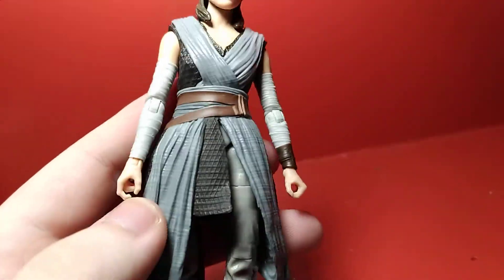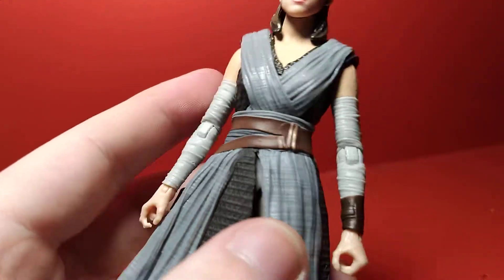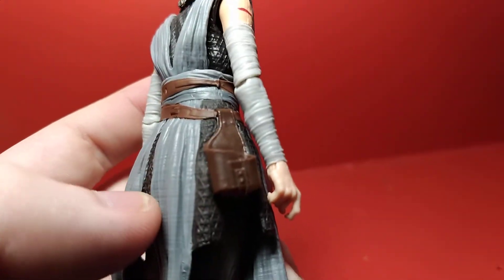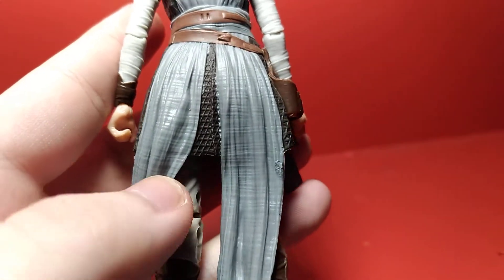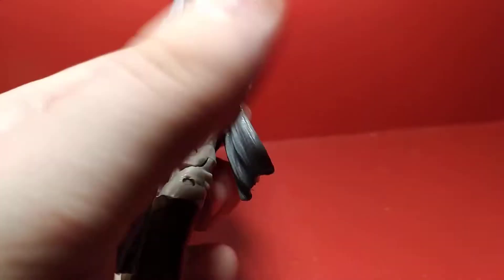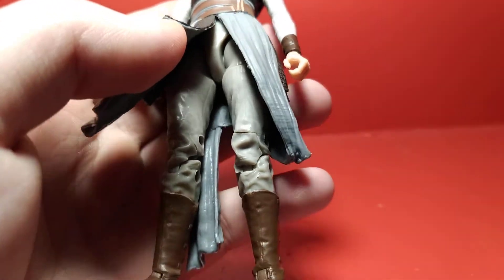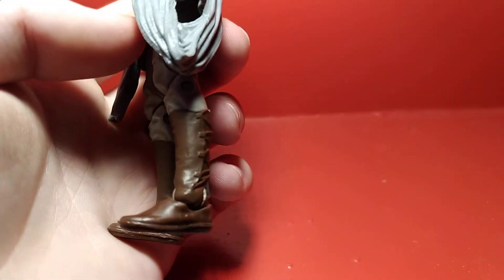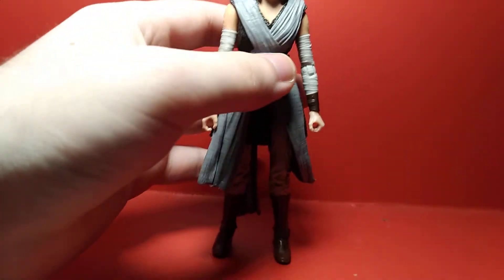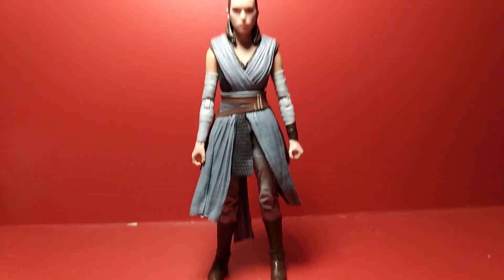Her right hand has a trigger finger sculpted to hold her blaster, which we'll get to later. The belt is a little plain looking, but it does the job, and you do have a working holster sculpted on the hip. The sculpting is really nice. The bottom plastic pieces are pretty pliable, and underneath you've got some fairly simple sand-colored trousers and boots, which look good but there's not a whole lot going on. Humble as a Jedi should look, but it still looks good.